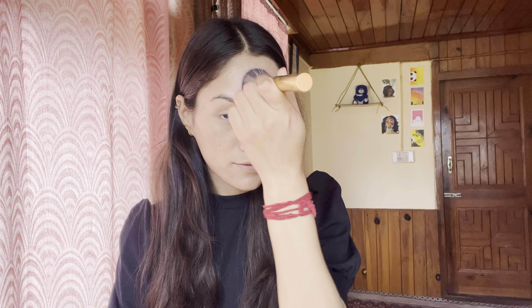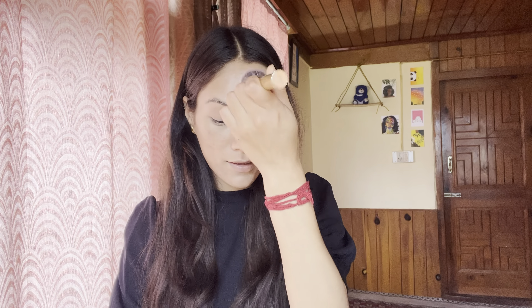I will blend it with the brush. Now my concealer has also blended. I will set the concealer with the brush. The concealer has been set properly — this concealer is a full coverage concealer so it has hidden all the blemishes properly.